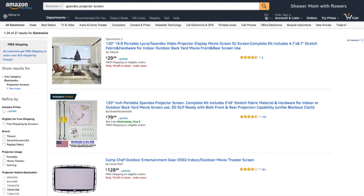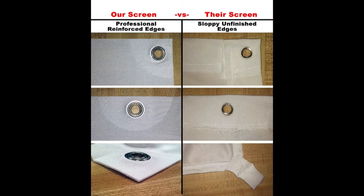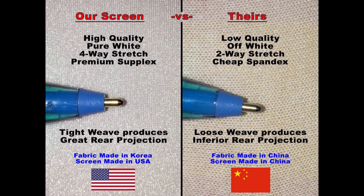Buyer beware — you may be tempted to go with a cheaper knockoff version from China, but go with the one made in the USA. It's Amazon's choice, even at a higher price, and it has 147 reviews, whereas the cheap one only has three reviews which can easily be faked. Here's the Amazon product page — they have a much cleaner design instead of being sewn crooked, and the fabric is a much higher quality.